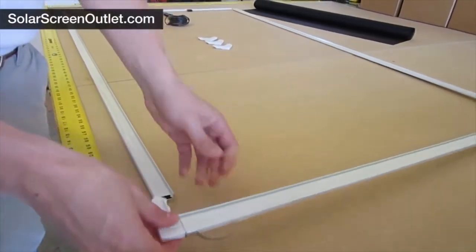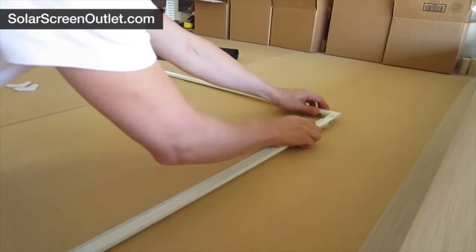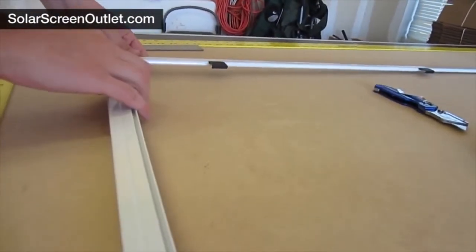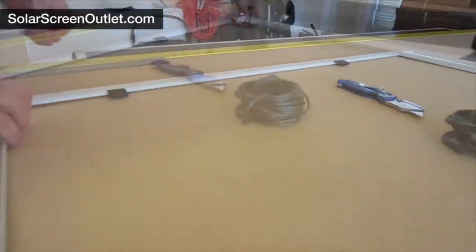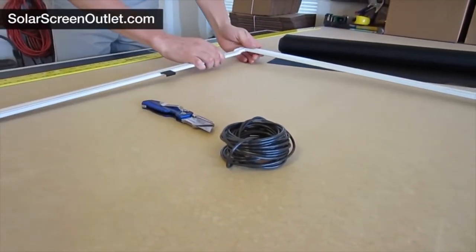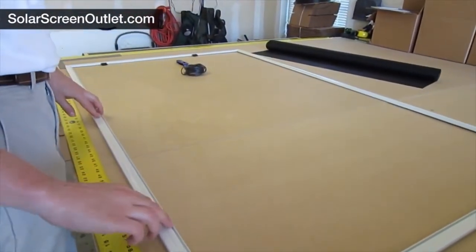Now assemble the frame using the four corner pieces that come with the kit. Double-check to make sure that the spline channel is on the inside of each frame piece all the way around before moving on to the next step.